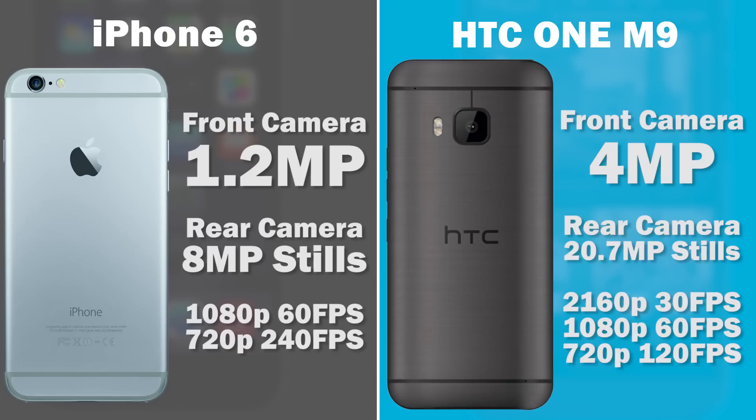In terms of video, the HTC One M9 offers 4K at 30fps, 1080p at 60fps, and 720p at 120fps. Even though the iPhone 6 doesn't have 4K video capture, it offers something impressive: 240fps slow motion at 720p, which no other smartphone has yet tackled. The 1080p video the iPhone 6 produces is fairly usable for most people, and it'll be really interesting to compare both cameras in real life.